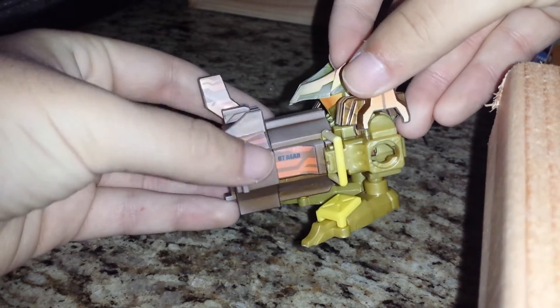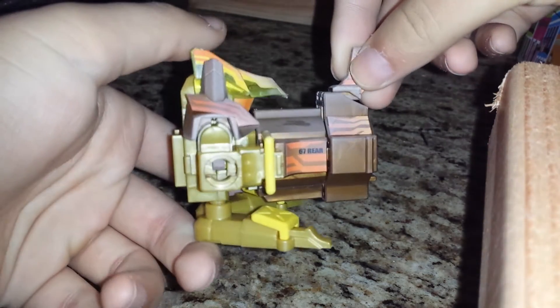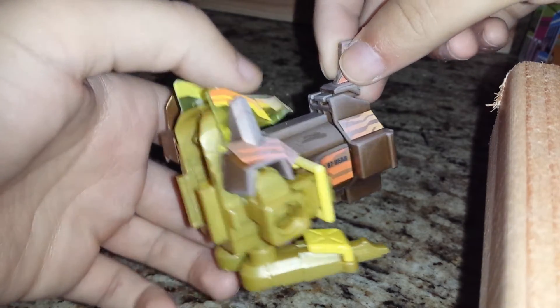The barrel is the 67 caliber rear barrel, as you can see. And it's supposed to be promoting rapid fire, as this Bidamon is a rapid fire balance type.